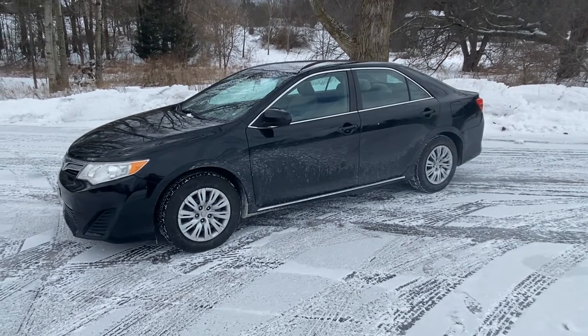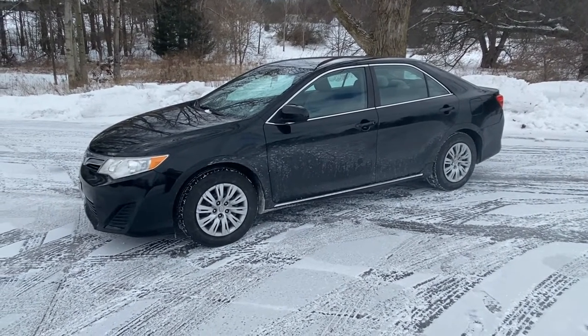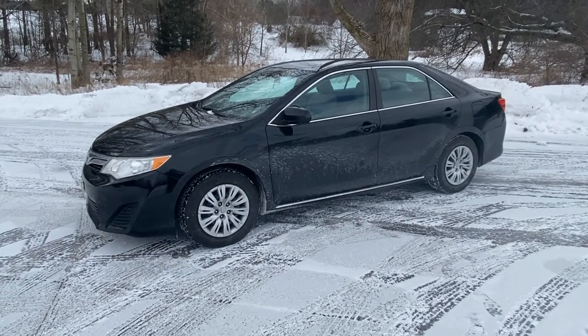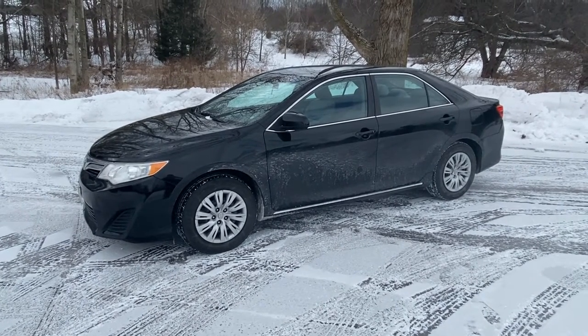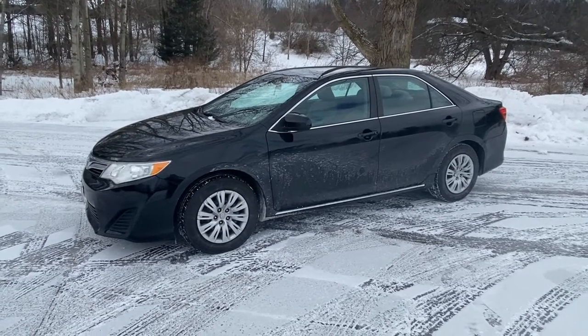Today we have a 2013 Toyota Camry 2.5 LE. It's got a P102 code on it, which is a mass airflow sensor. The customer is saying that it starts hard and doesn't idle quite right, but overall it's running okay. We're going to clean the mass airflow sensor — if that doesn't fix it, we'll replace it. We're going to show you where that's located and how to do it.